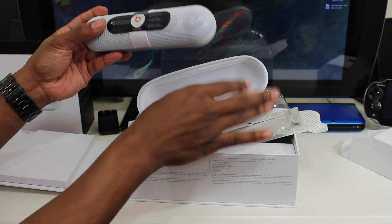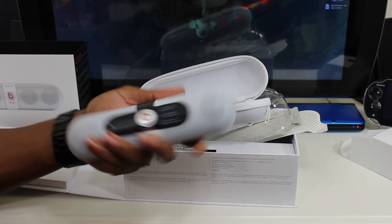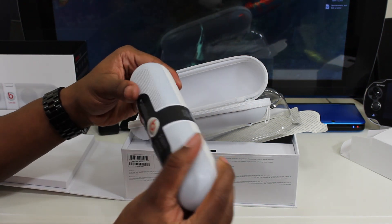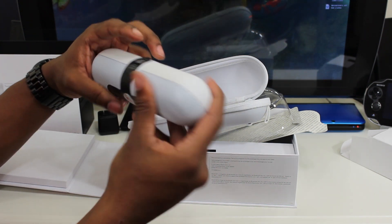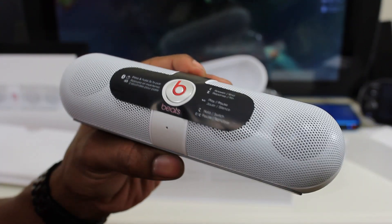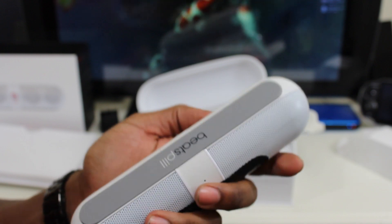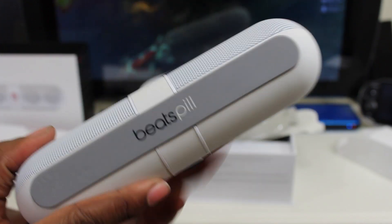I'm just really surprised at how small this is — this is tiny. Let me unzip this and give you a close-up of the actual Beats Pill. Here we have it, guys — it's very small.